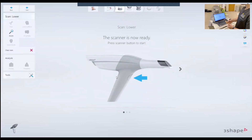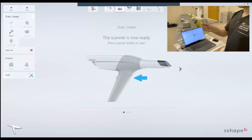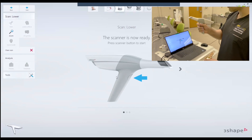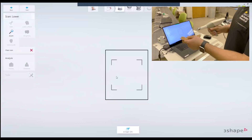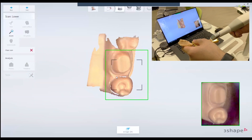Once you have that, you're going to click on the small scanner button here. Now it tells you the scanner is ready. You're going to hold the scanner, and to start the scanner, you're going to press the trigger once.